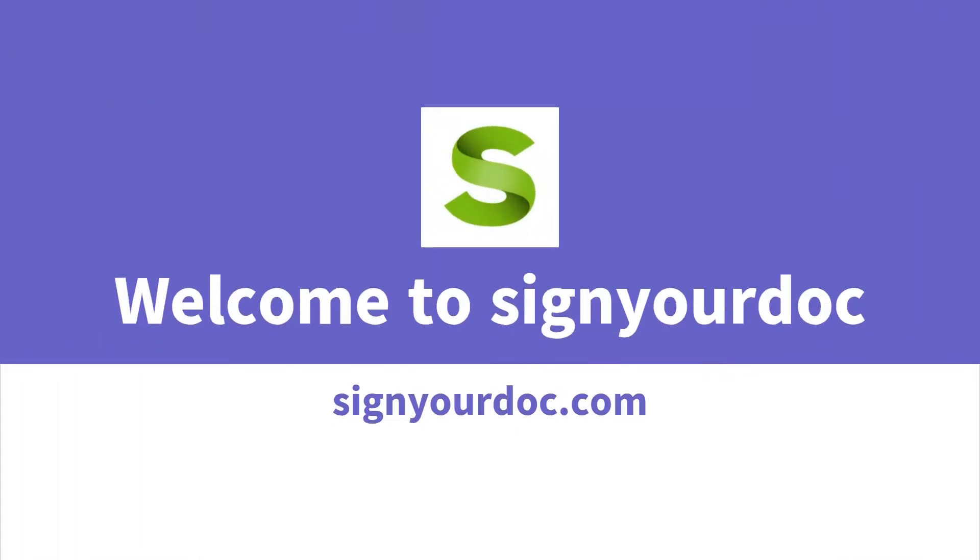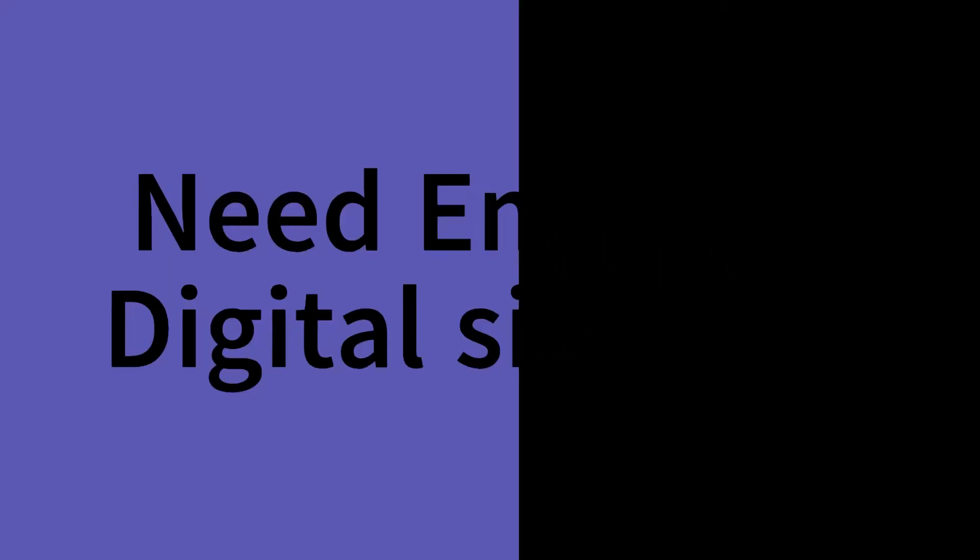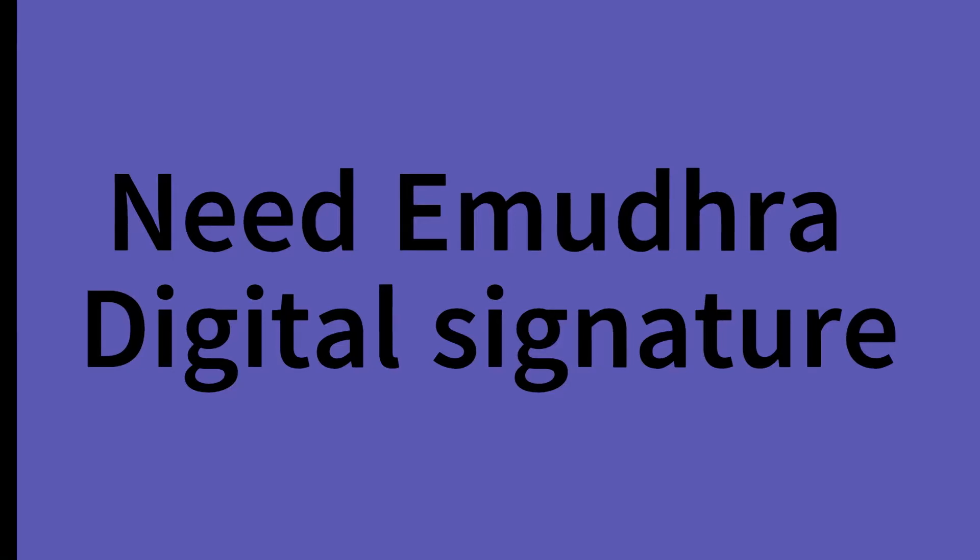Welcome to Signardoc, a Digital Signature Certificate Provider Company in India. Are you looking for a digital signature? Signardoc will help you to apply for a digital signature online.